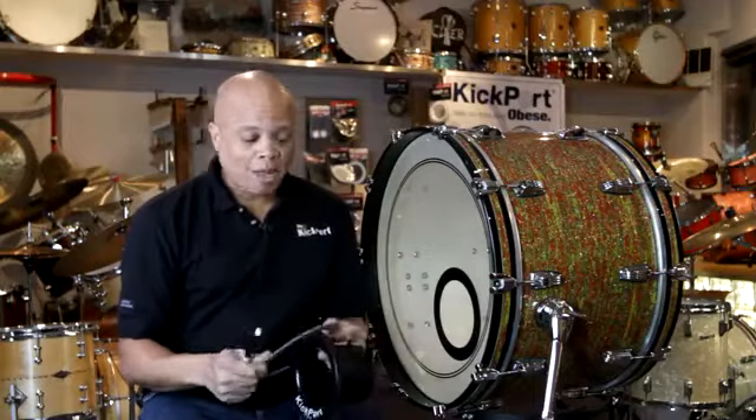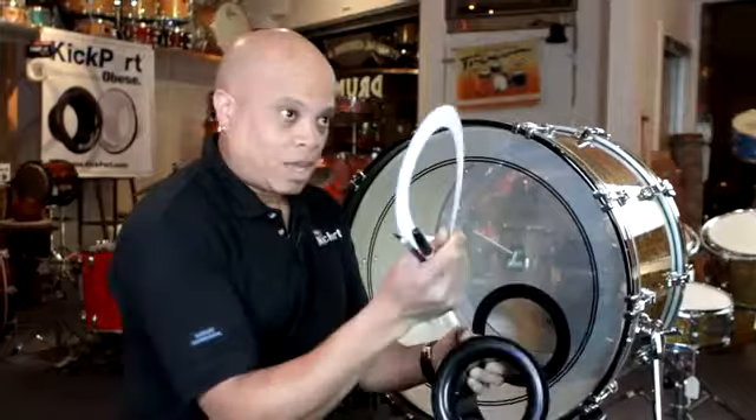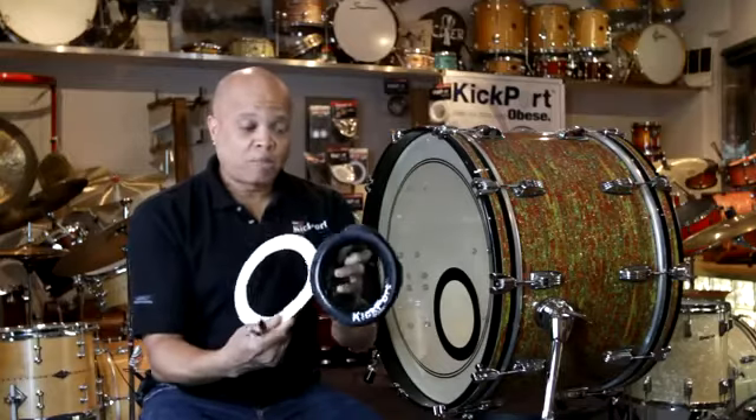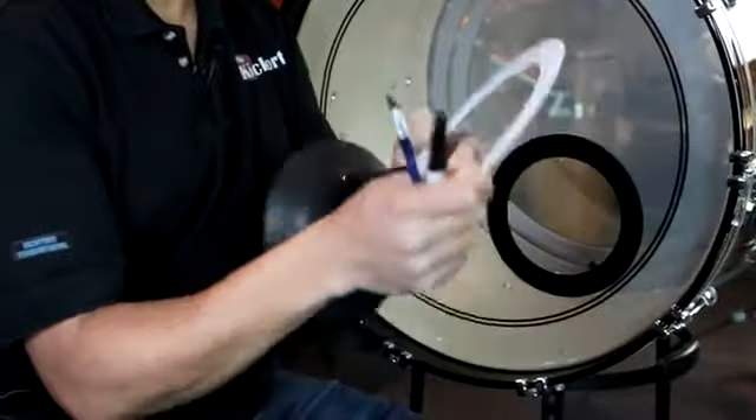So when you get the kick port, it comes in the package: the kick port and this template ring. When you get it, the ring is actually on the kick port, so you'll have to peel the collar back and take the ring off.